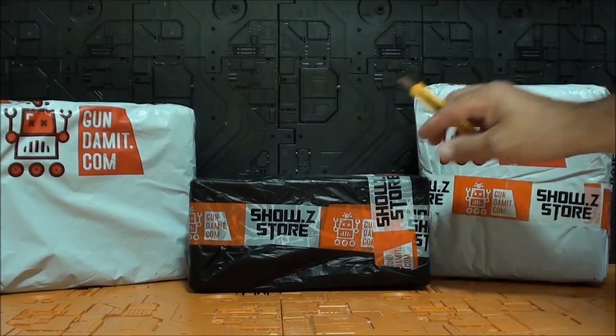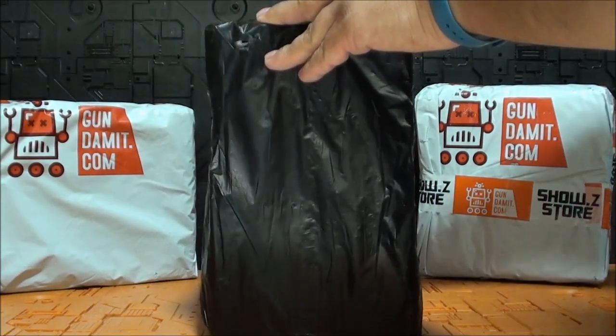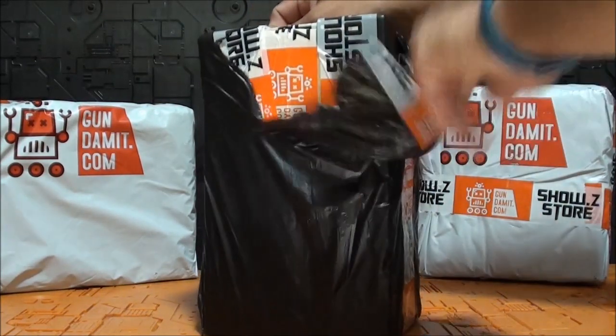Repito: ShowCitaStore y Gundami.com para las mejores figuras de acción. No tengo un unboxing muy largo hoy, pero seguro que las cosas que recibo van a ser bastante interesantes, por lo menos para mí, interesantísimas.